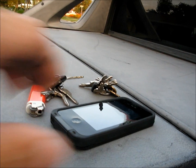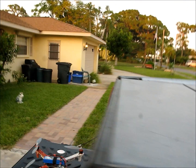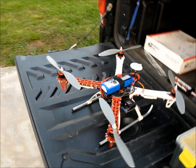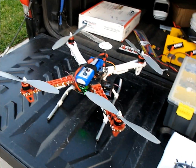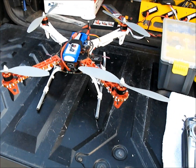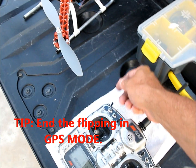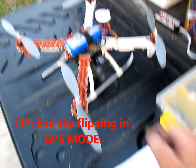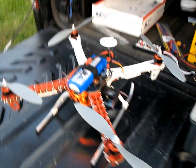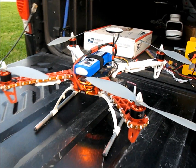I'm going to remove all electronic devices, as well as keys — anything from your pockets. Go ahead and arm the model, and we're ready to go. We have just the green flashing light. Now we're going to go into calibration mode for the GPS — I'm going to use the flight mode switch and flip it several times, six to ten times. And you can see now I have a solid yellow light.